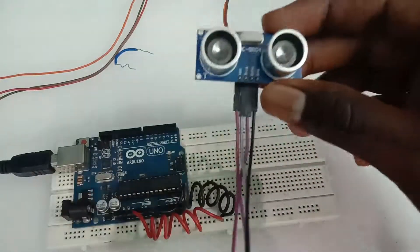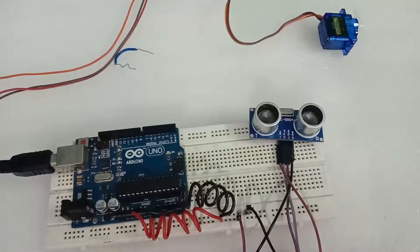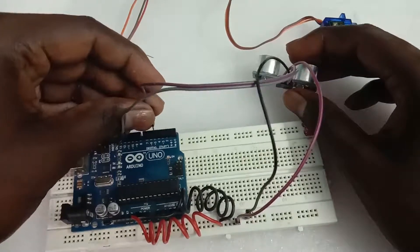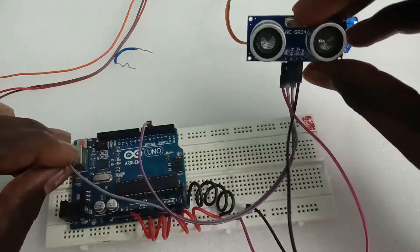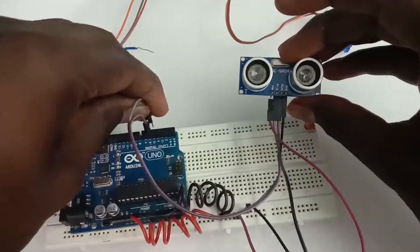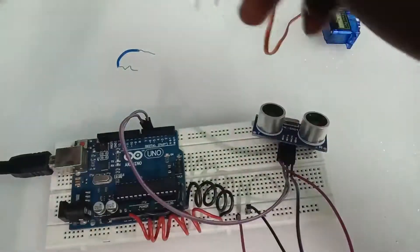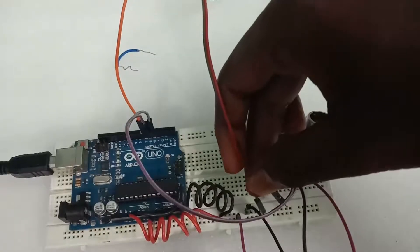Now we have to connect with the ground and VCC. The trigger is 5-volt. We connect with the 0-volt. Now we have to connect the servo motor — the signal to the orange wire, and connect the ground and VCC at 5V.